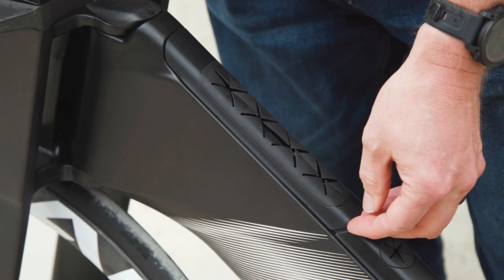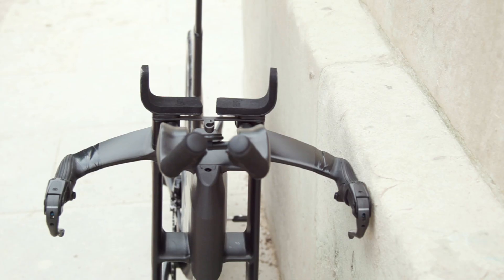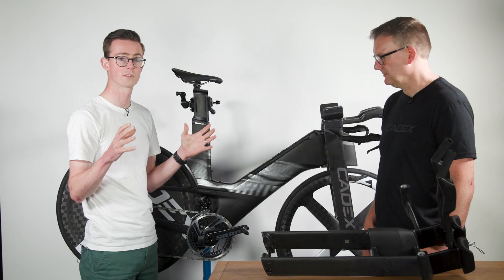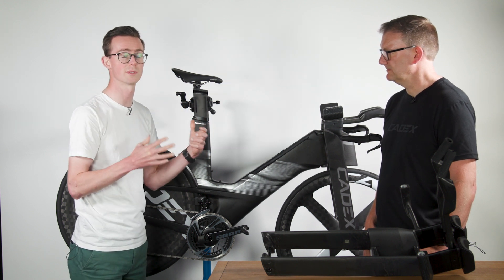Your gels or bars are in the bento box here, and the hydration system is here and goes through to a flexible straw. So it's all about keeping the rider in that aero position as long as possible for real-world aerodynamics. A big feature of this new bike is personalised fit — making sure you can get your optimum position on the bike.